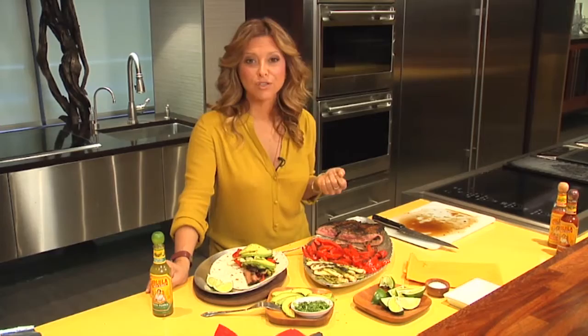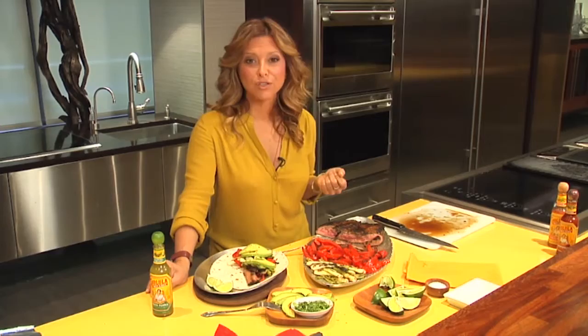And for more of these wonderful recipes, you can go to foxnewsmagazine.com. Ciao, ciao.